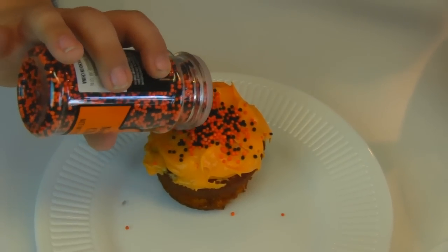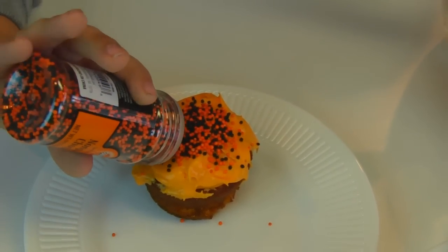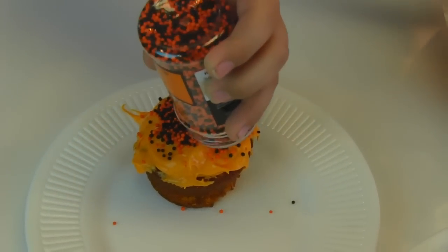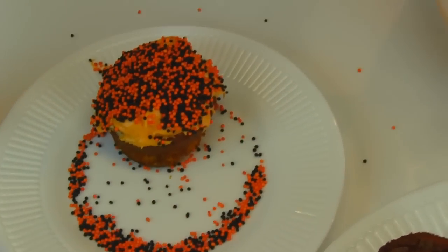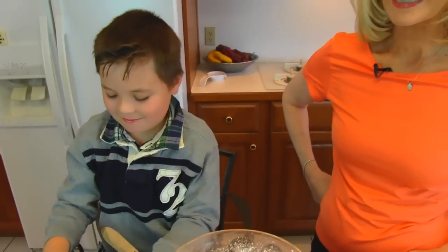Just put them right there in the center and let them roll off. And when you think you have enough, that's it. I think that's enough. So that's this cupcake.